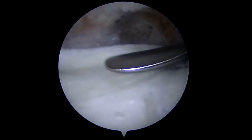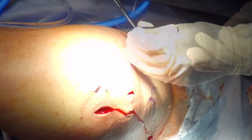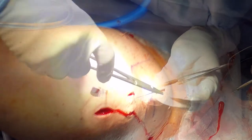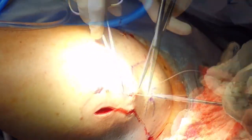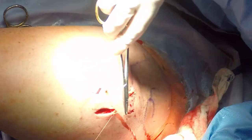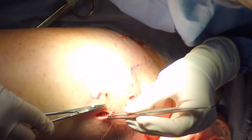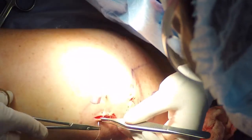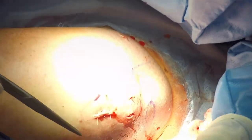We will then close the portals. This is the posterior portal. Those were superior micro portals used to simply insert the medial row of the swivel lock anchors. The lateral portal is a bit larger because of the working cannula to pass the graft. These are absorbable sutures that we tend to use in our arthroscopies — there's really no need to remove sutures. Patients appreciate that and it's a good time saver. This is a 3-0 micro type suture.